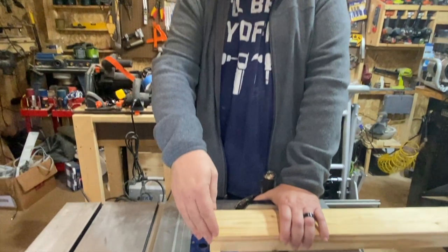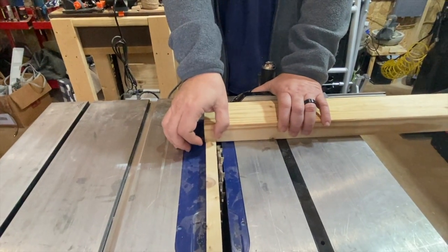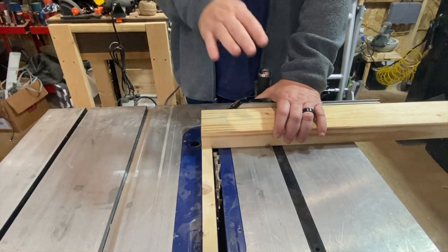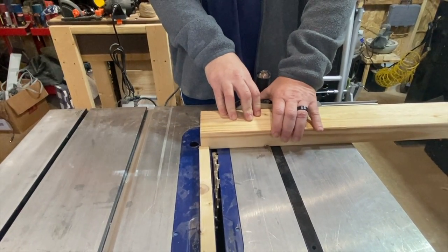Like always, we're using a story stick to decide the width we want from the edge, and this will be the same width we're going to use between each successive cut.